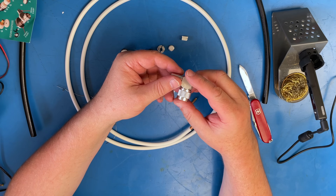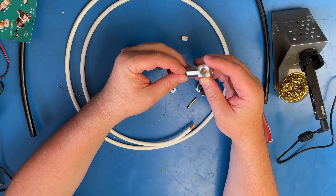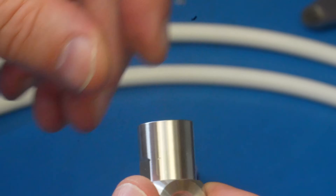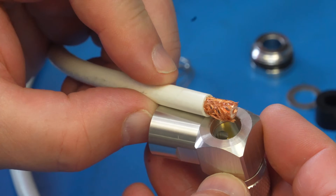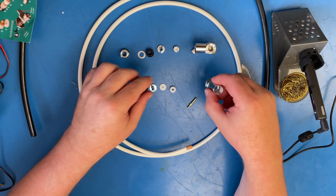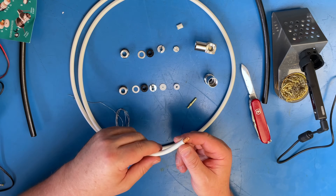This one is an N-type connector — an angled one. These are really easy to do. If you look inside, you've got the center pin which comes up, and what you would do is trim the inner and outer so it goes through the hole in the side and you can solder that pin. We'll come back to that one in a second. The one we're working on now is the SO239, trimmed back about 10 or 11 millimeters.